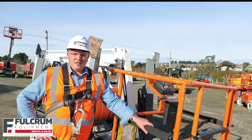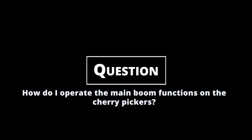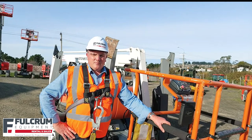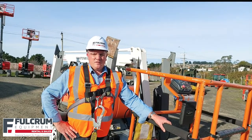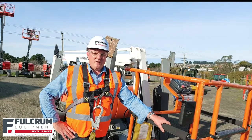Hey, Kerry here from Fulcrum Equipment answering your quick questions about construction and access machinery. Here are a few simple tips to operate the machine once you've set up and leveled the base. Refer to our earlier videos on how to do this.